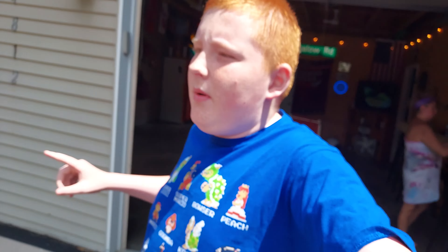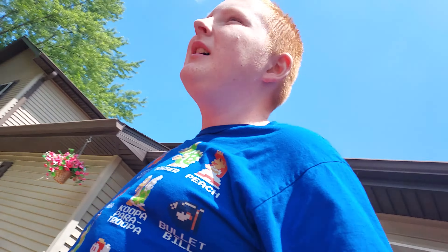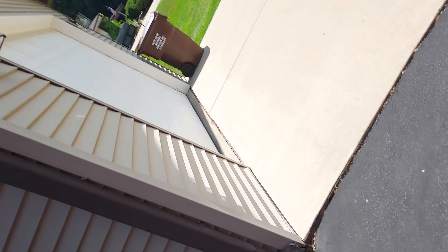Yo guys, Cody here. Today we are going to be pulling in the car into the garage for the second time. It's been since May. So we're going to open the big garage and I'm going to be pulling it in again. I made a video on May 26th of 2023 of pulling the car into the garage. Today is July 9th of 2023 and we're going to be pulling the car in.